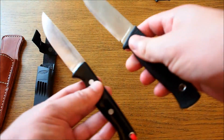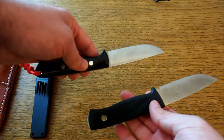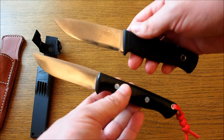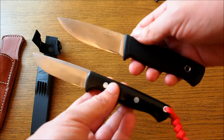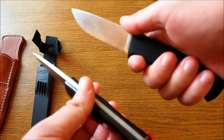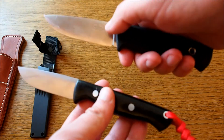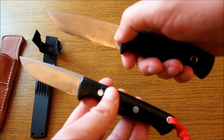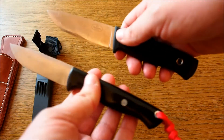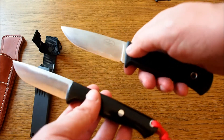Why did I choose to compare these two? Because they are in a category I would call relatively compact all-round camp knives, and that's exactly what they are. Like all jack-of-all-trades tools, they perform reasonably well at most tasks but don't excel at anything really — and that's the same for both of these knives.